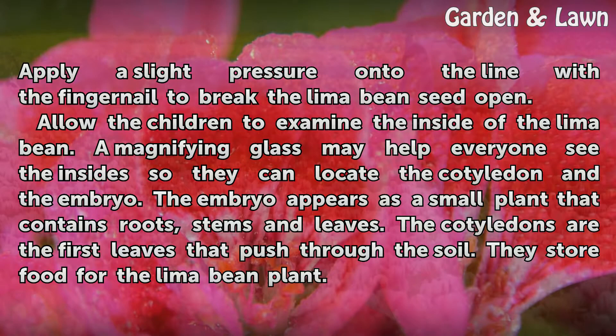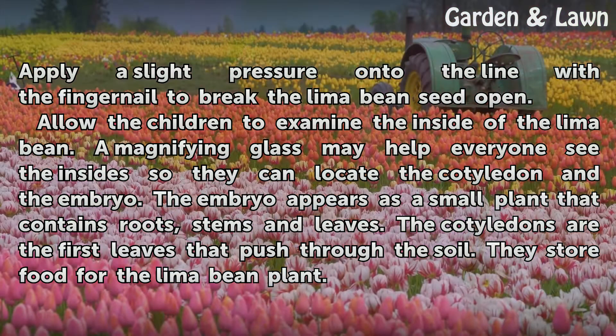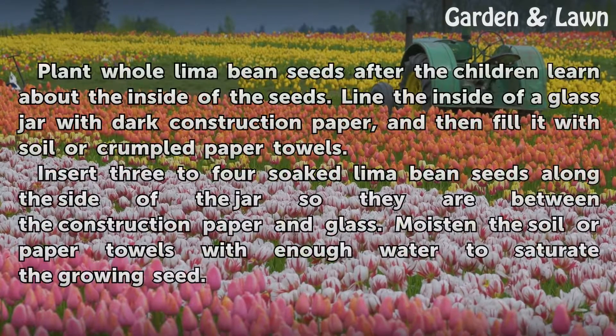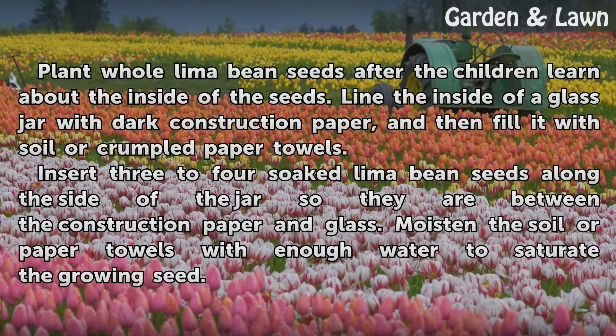A magnifying glass may help everyone see the inside so they can locate the cotyledon and the embryo. The embryo appears as a small plant that contains roots, stems, and leaves. The cotyledons are the first leaves that push through the soil — they store food for the lima bean plant.